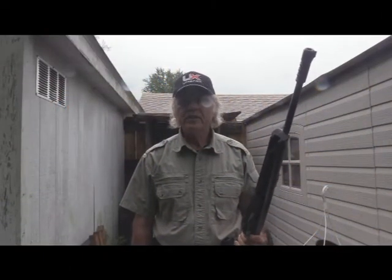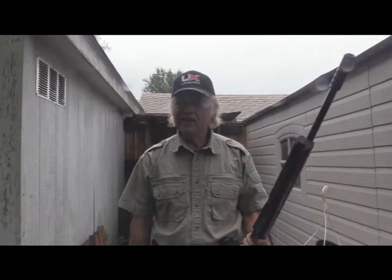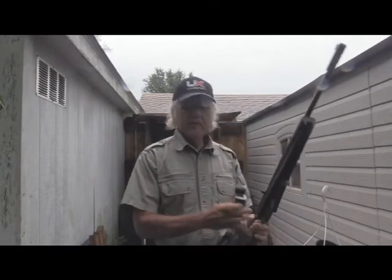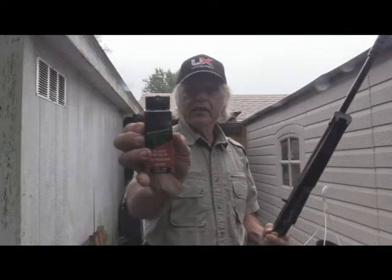I'm Dan Galusha and welcome to another edition of Shootin' Plank. Today we're in the backyard on the knife throwing range again, and we're testing out a BB that I've been wanting to try for a long time — it's called a Dust Devil. Let me show you the box. They come in a box, not a bottle like a lot of the others.